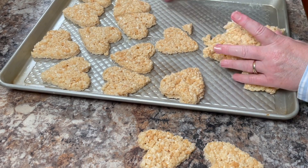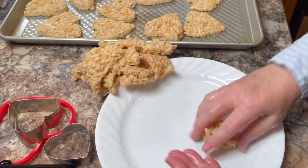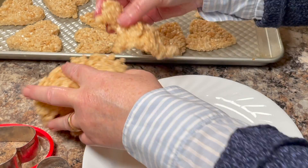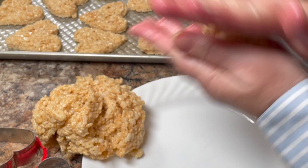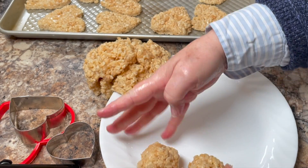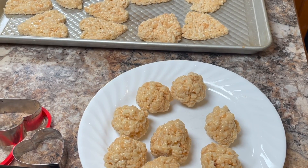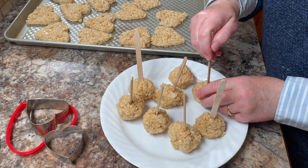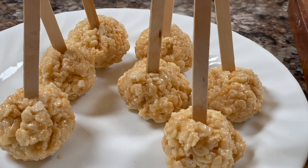The leftover Rice Krispies we'll make into balls for Rice Krispie pops. Just shape them into balls — whatever size you want. I put them at about one and a half to two inches. I grease my hands before I do this so it's easier to work with. Now I'm placing popsicle sticks in them because I don't have any lollipop sticks today, but that works just as well.